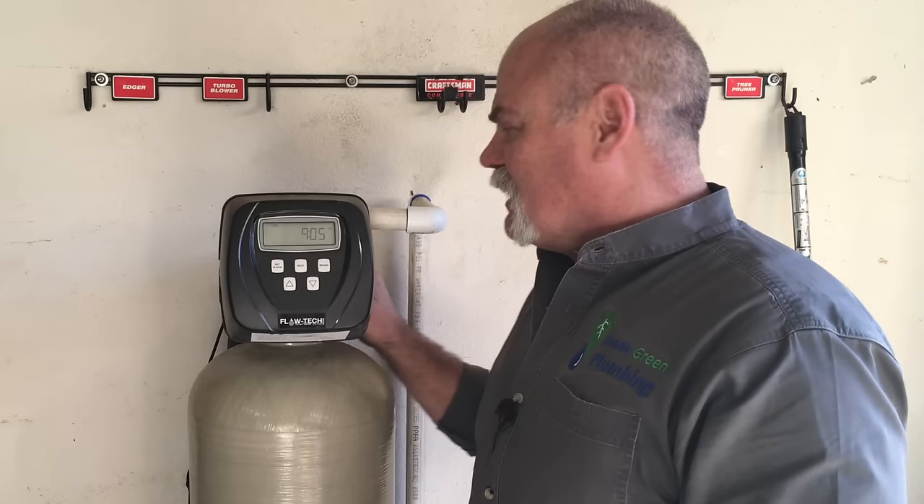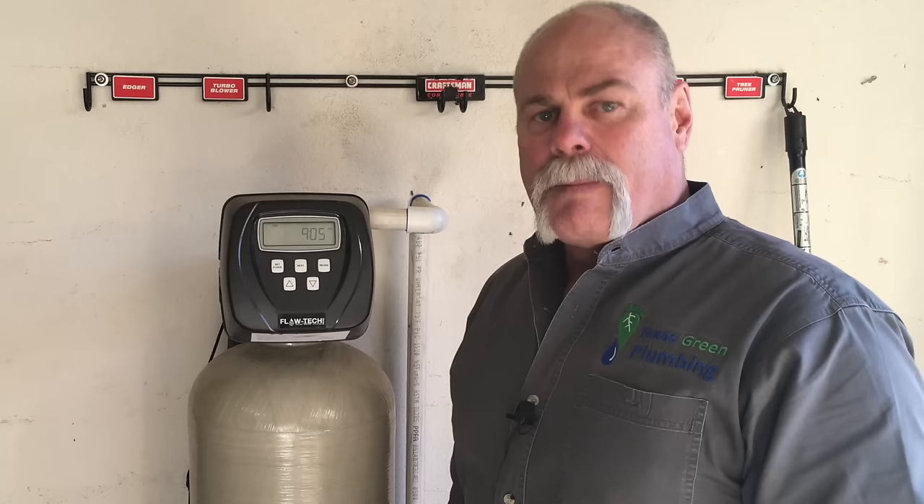It's got a built-in bypass, it's got a backwash that runs out to the drain as you saw earlier, and this is a good system to have. It helps take care of our entire plumbing system. Make sure you look at the installation video we did, because we can install these in a garage like this, or we can actually bury them in the ground outside — whatever saves you the most money and gives you what you want.